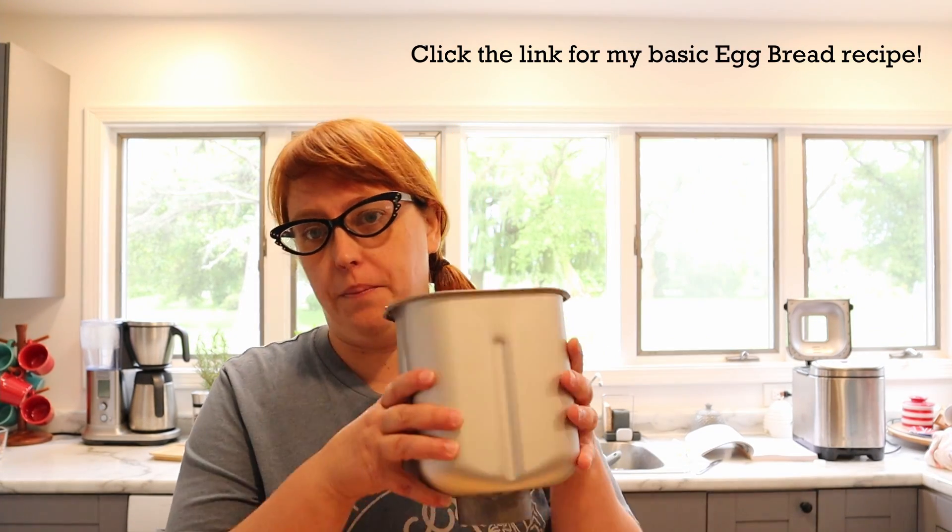I just mixed up a batch of Anki bread, but we're not going to eat it in loaf form. It's going to become the basis of hamburger buns for tonight's dinner. I'm going to show you how I take simple bread dough and make hamburger or hot dog buns out of it — hamburger buns this time. Specifically, slider-sized and regular-sized buns.